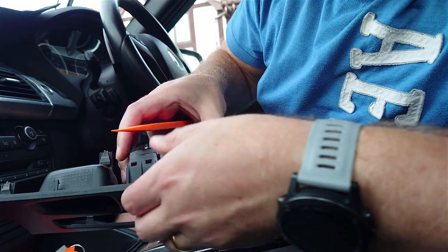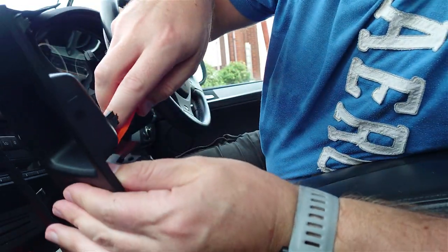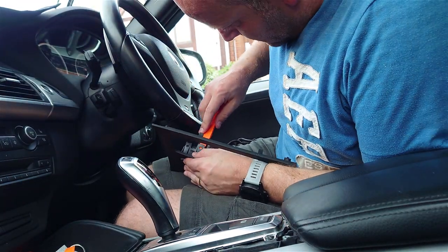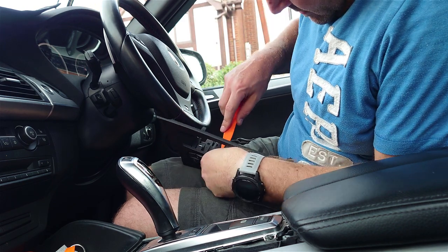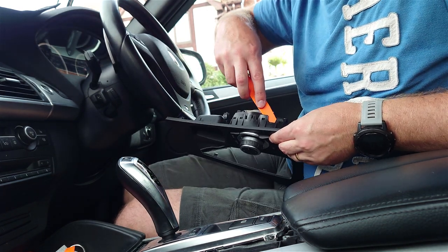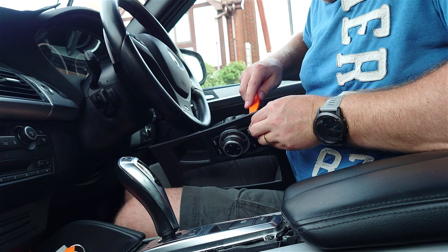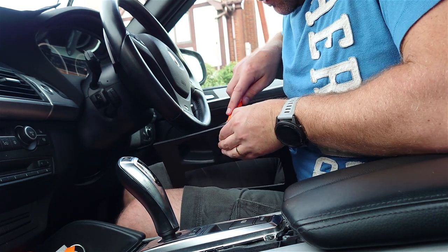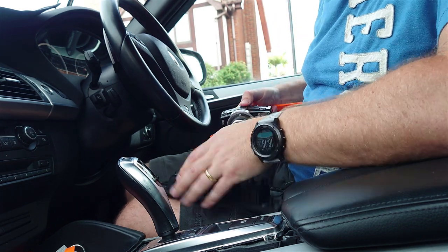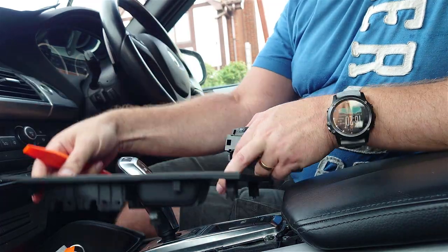With the whole unit off, we need to remove the hard drive controller — just releasing the clips, the whole unit will then push through from the other side. It's a bit difficult to do this in one go. There are two clips holding on. There you go, out it comes. So now we've got the separate cover, which we'll just slide back on there to keep it out of the way.